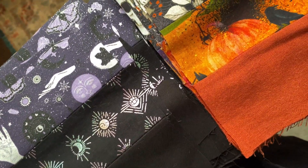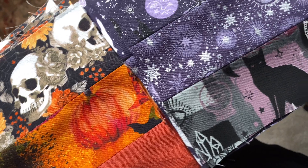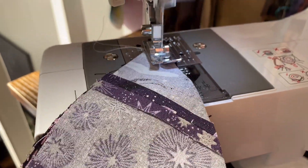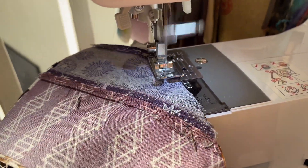Since Halloween does have an edge to it, I also ventured into metallic features. Dagger-like metals and iridescent gleams snuck their way into my project, so some of the black fabrics have metallic patterns. I wanted the purple fabrics to take up the majority of the space, so the pops of orange were used sparingly to attract the eye just enough to create interest.